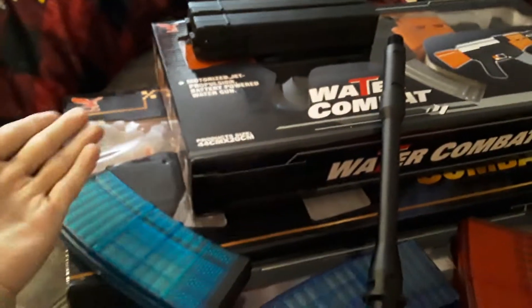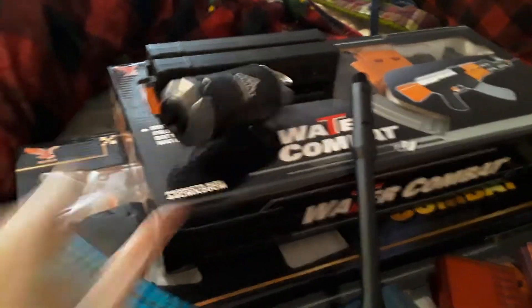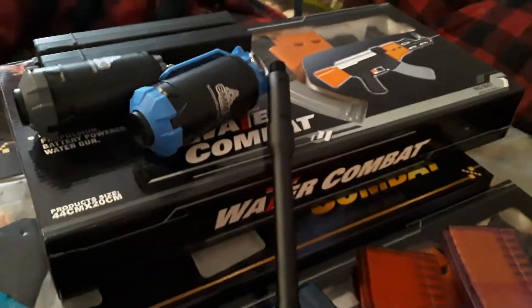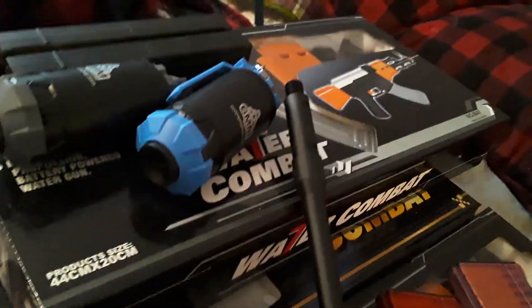And another thing — we also got more grenades. To be exact, we have one grenade, two grenades. That is it. We also have some patches — lovely, lovely patches, yes.